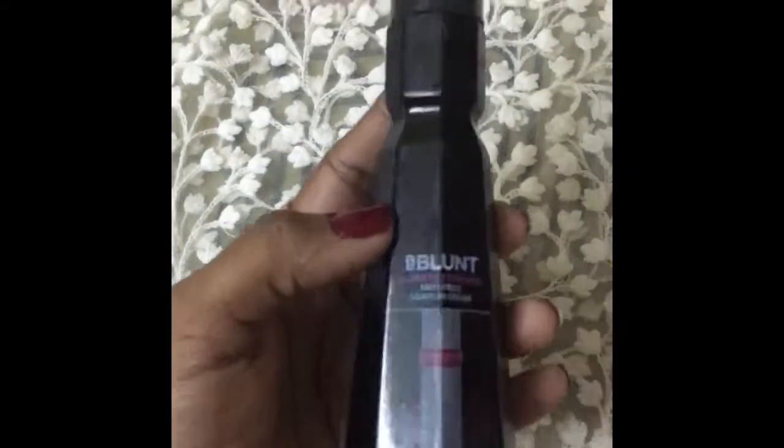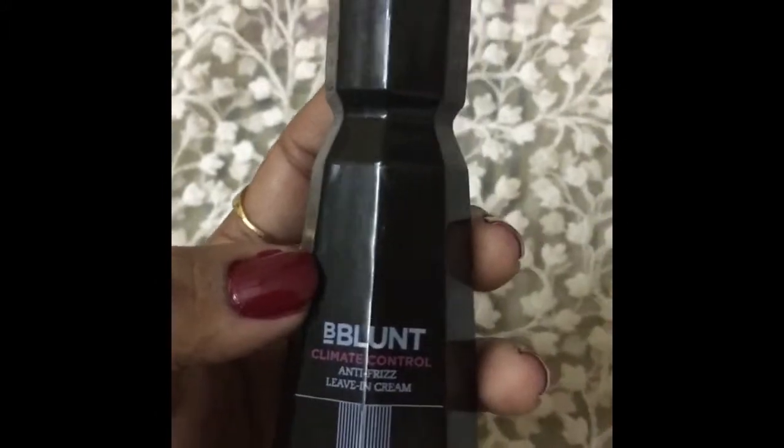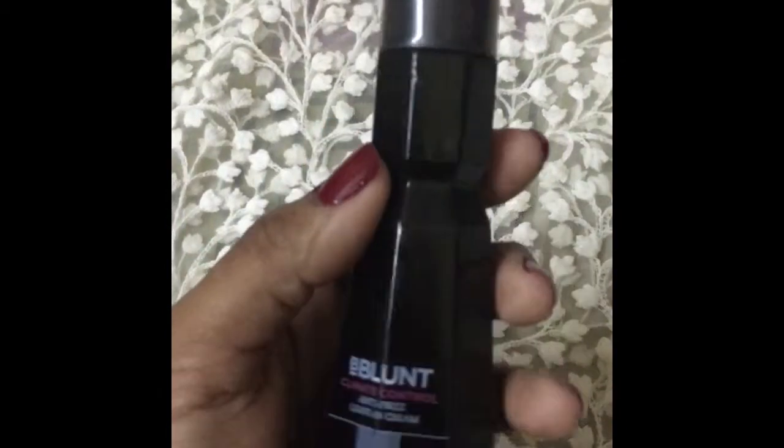Hi guys, welcome back to my channel. Today I'm going to review the Bee Blend Climate Control Antifreeze Leave-In Cream. This is a cream which I'm using regularly and I just want to review it for you today.